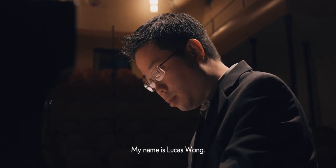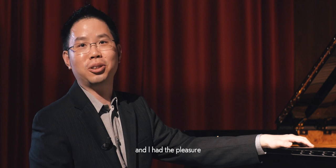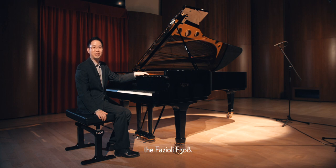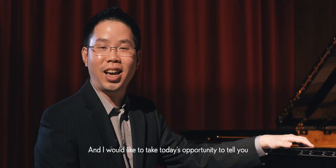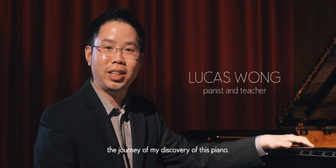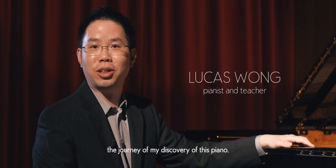My name is Lucas Wong. I'm a Canadian pianist, and I had the pleasure just now of playing on this fabulous instrument, the Fazioli F-308. I would like to take today's opportunity to tell you the journey of my discovery of this piano.